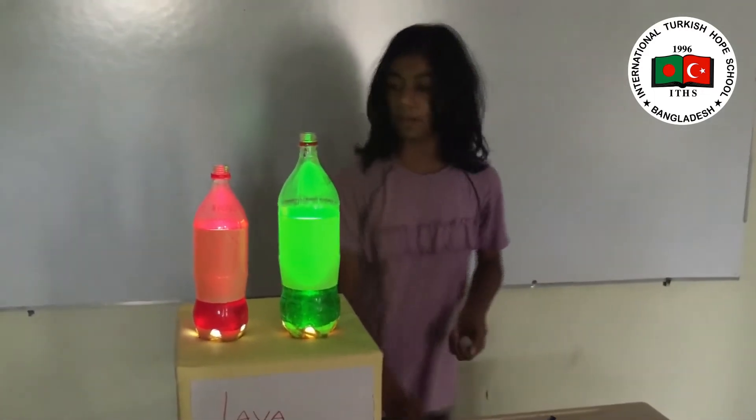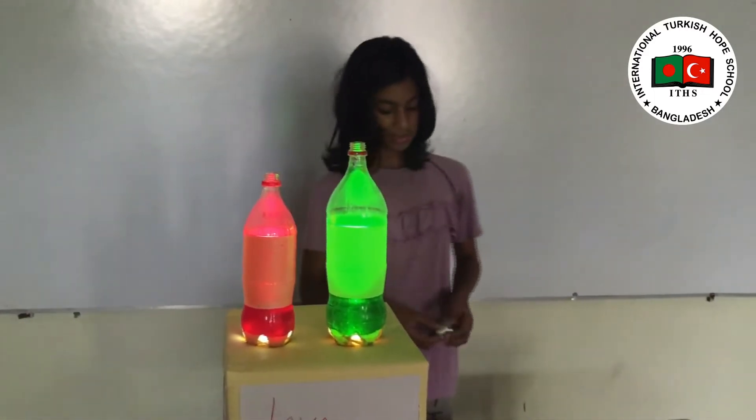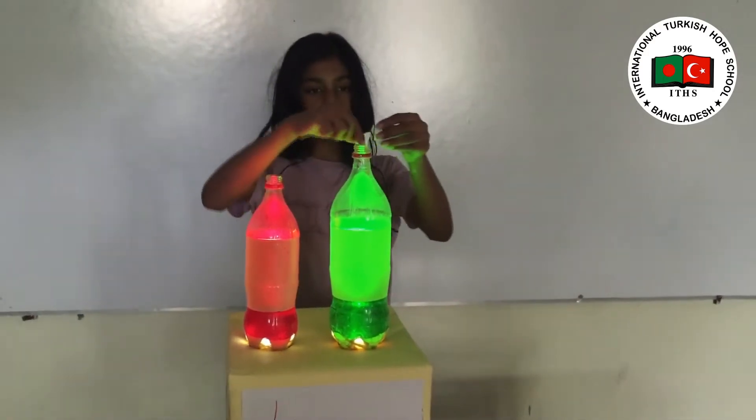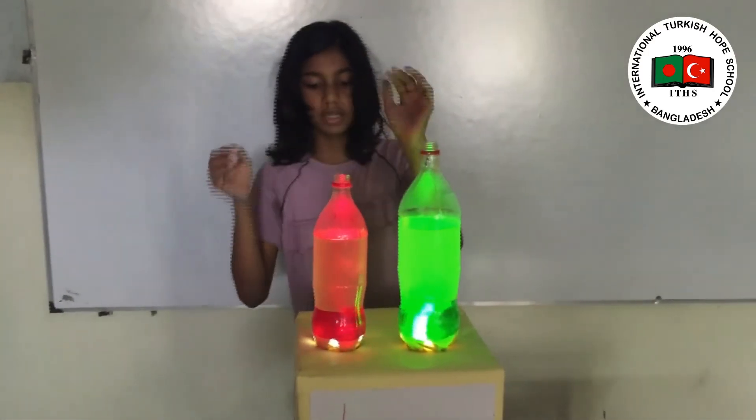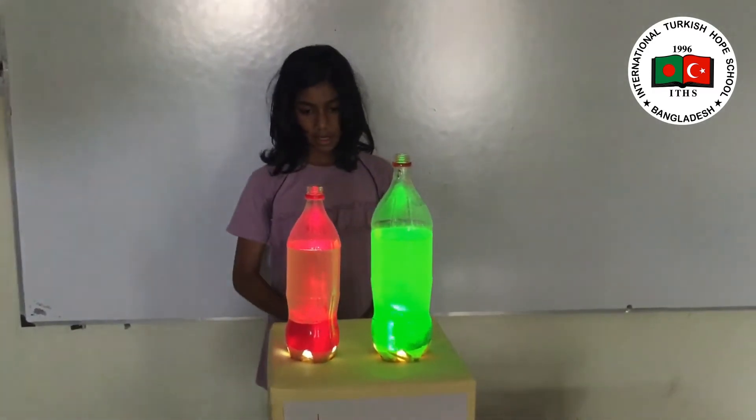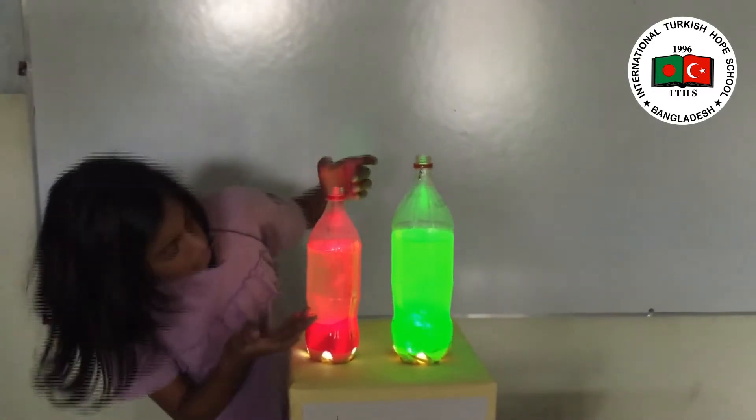Now we will open one pack of Alka-Seltzer and put one tablet in the green bottle and one tablet in the red one. Now if you wait and see, you will see some blobs appearing here.